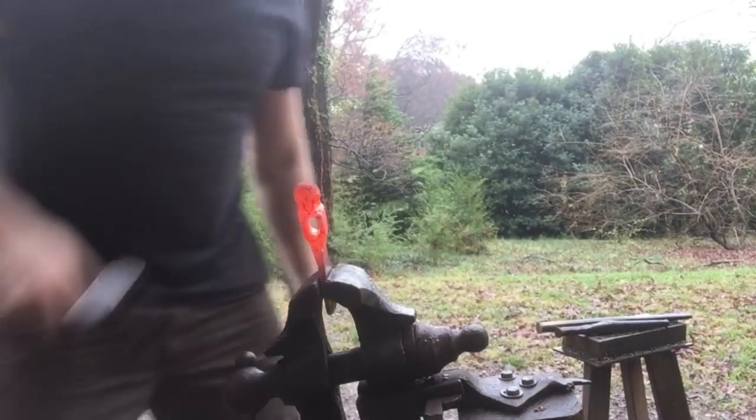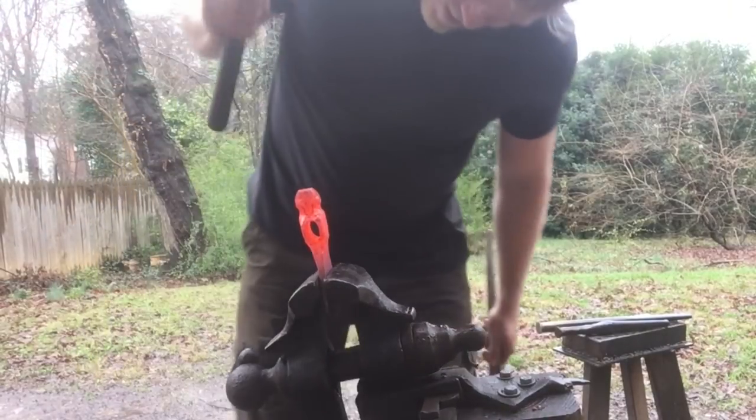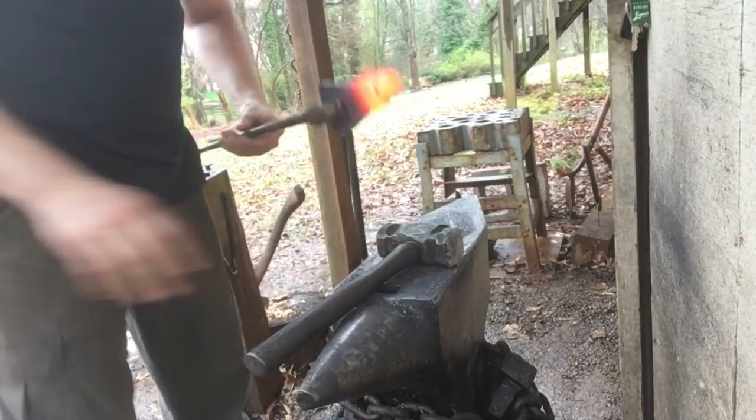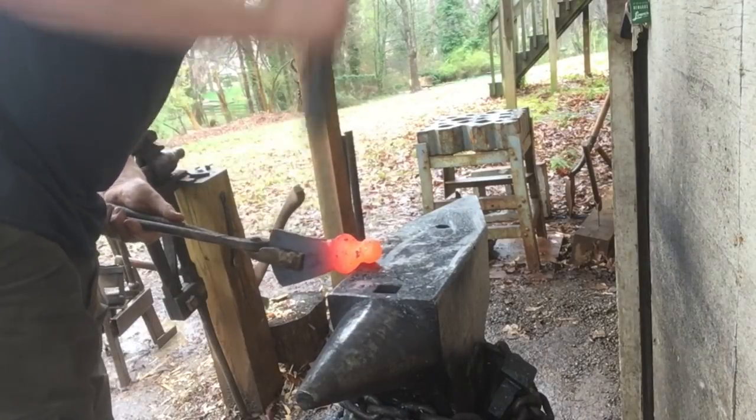To make the hammer poll into the right shape, I'm just going to put it in the vise and gently start upsetting back here. Then once I've got it upset enough, I'll just take it to the face of the anvil and square it up, make it look pretty.